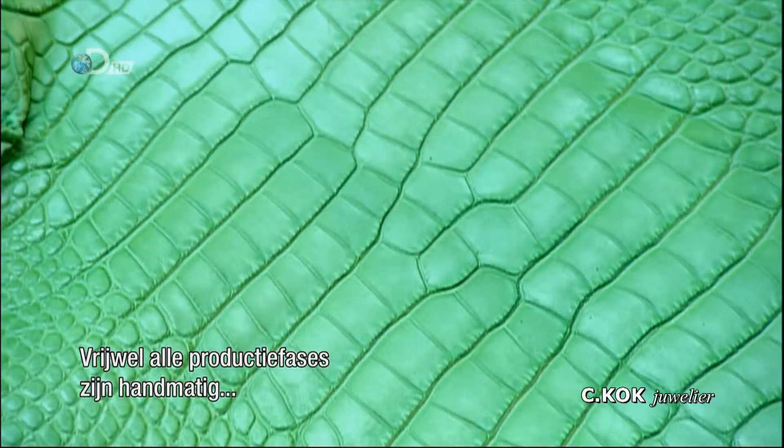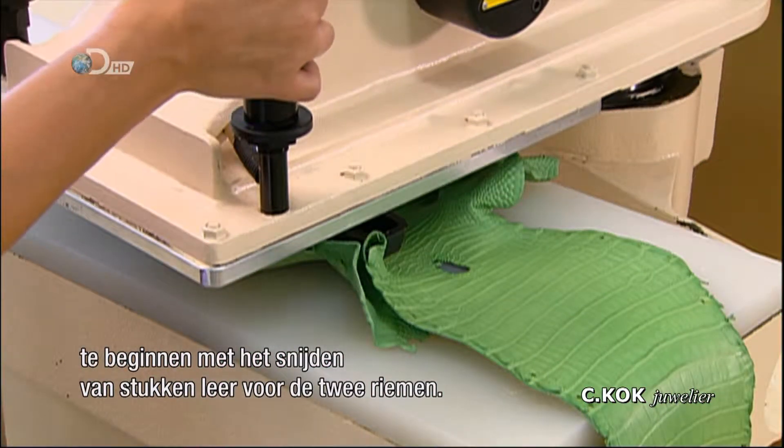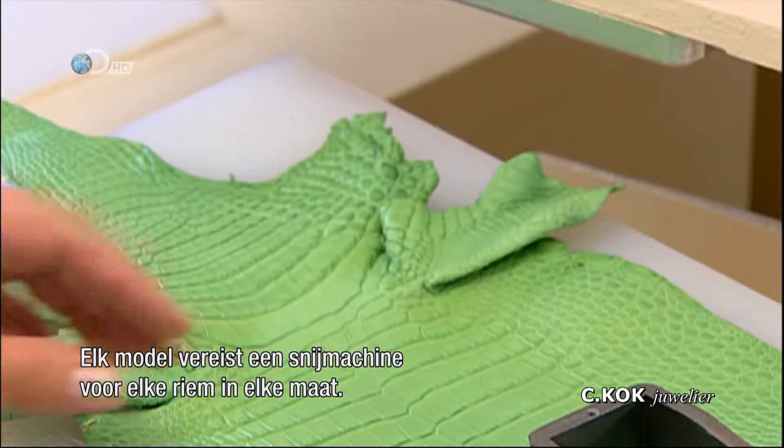Nearly all the production steps are manual, beginning with cutting leather pieces for the bands. For every strap, every model requires a steel cutter for each strap in every size.